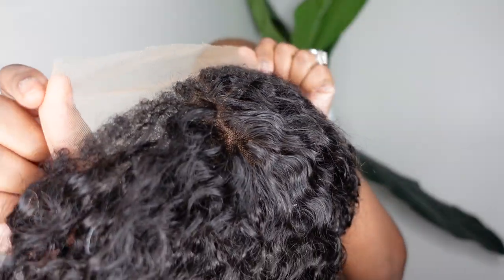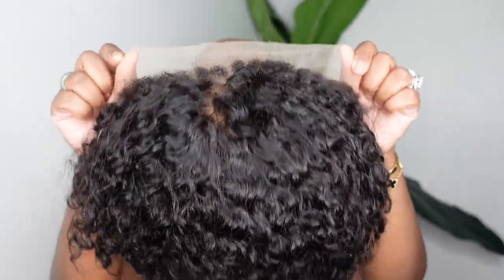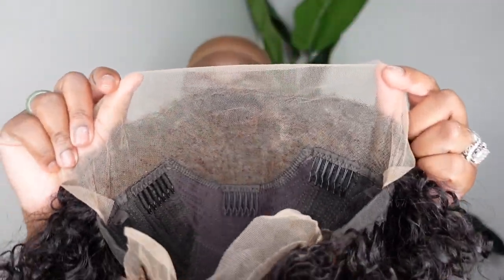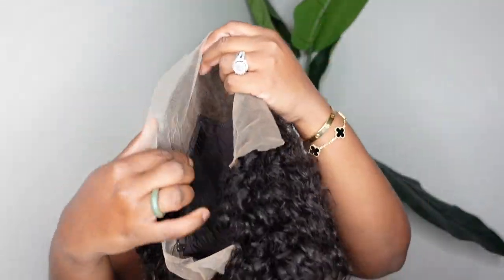Jumping right into it. Here I am color matching the Ruby Kisses Foundation powder in color like 13. I was thinking it was going to be too light, so I was just trying it because I have it in my stash. I went ahead and used that to tint my lace. This is the star of the show — our beautiful wig from RPG Hair. She is a short curly pixie cut bob, eight inches, 180% density, with a kinky edge hairline.